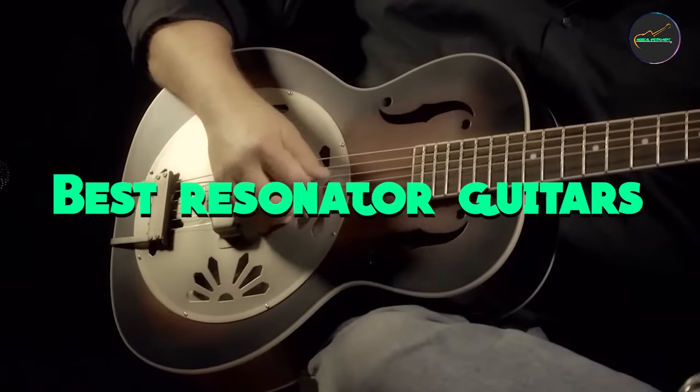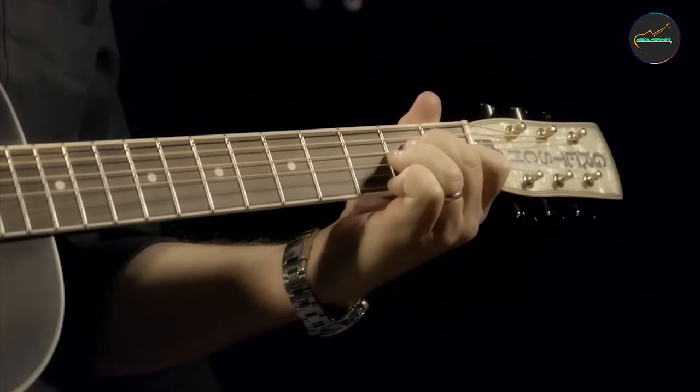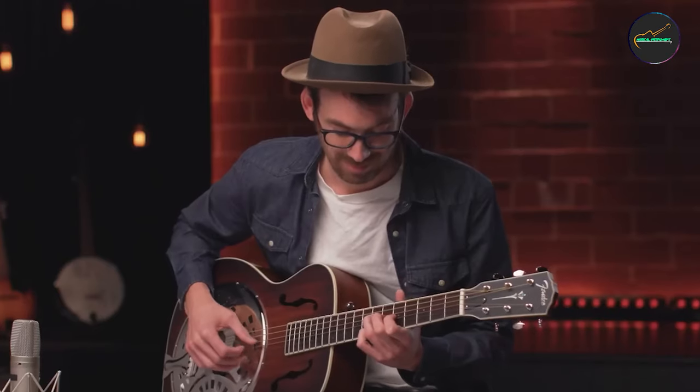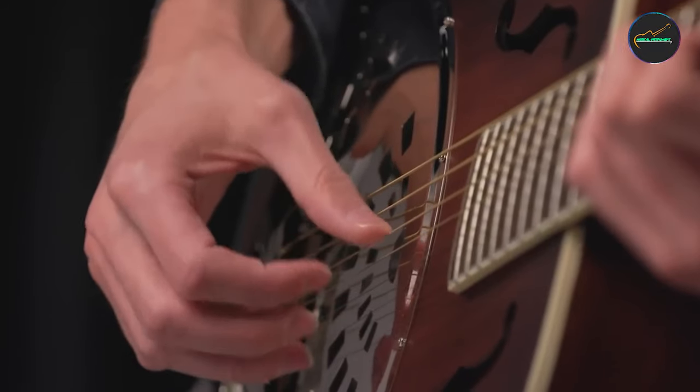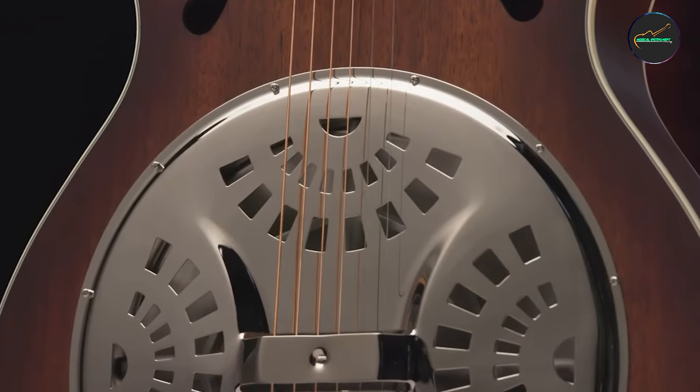Resonator guitars are known for their unique metallic and twangy sound. The resonator cone, often made of metal, provides a distinctive tone that sets them apart from traditional acoustic guitars. This makes them ideal for genres like blues, bluegrass, folk, and country.